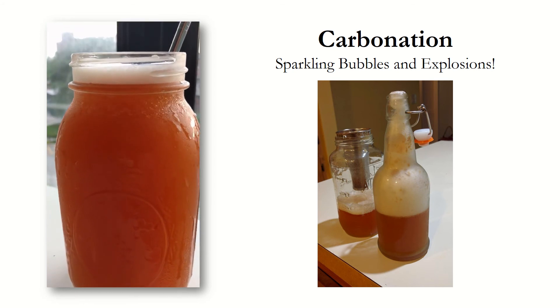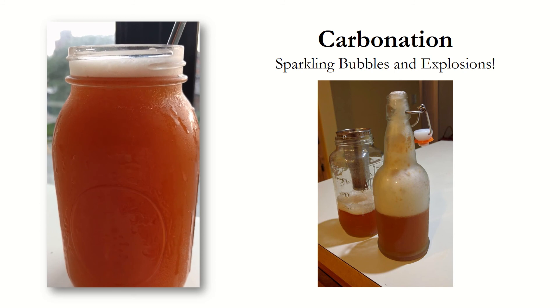Carbonation occurs as a result of excess CO2 trapped in a liquid. Some amounts of carbonation can make the kombucha resemble seltzer or soda by giving it a bubbly texture. However, there is always the possibility that fermenting the kombucha could result in an undesired explosion. To ensure carbonation remains in control, only secondarily ferment the kombucha for 3 to 7 days and limit the amount of sugar and fresh fruits that you add.